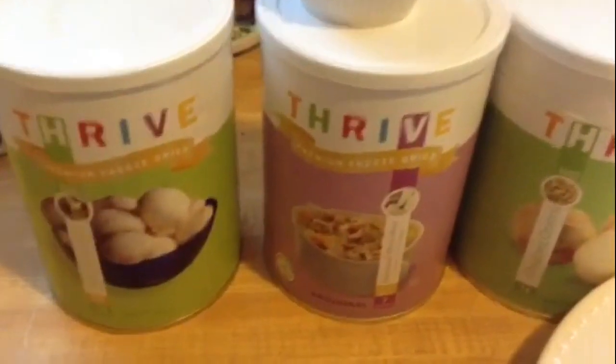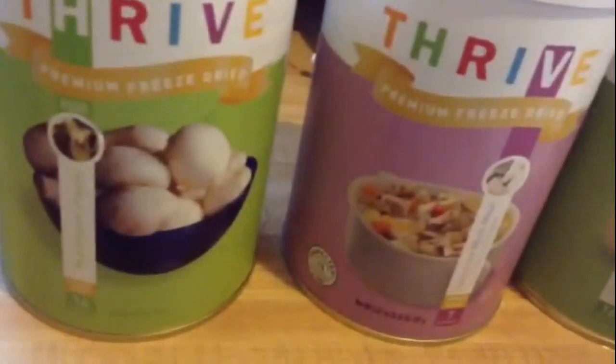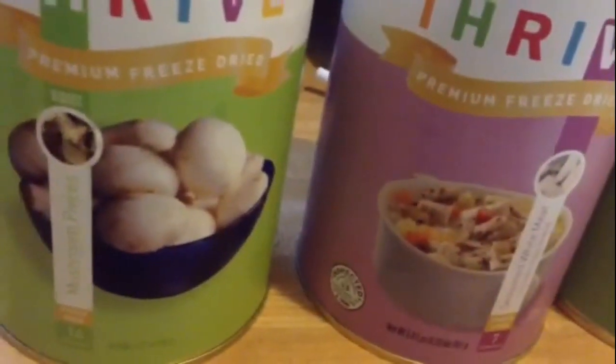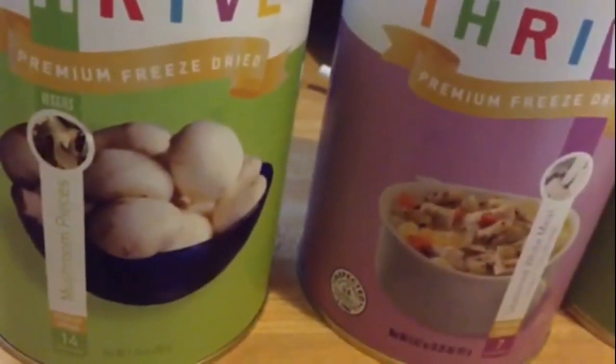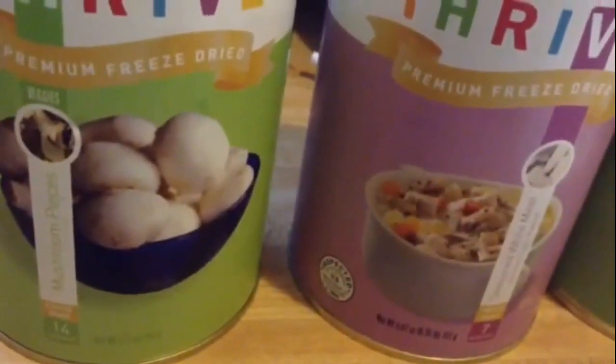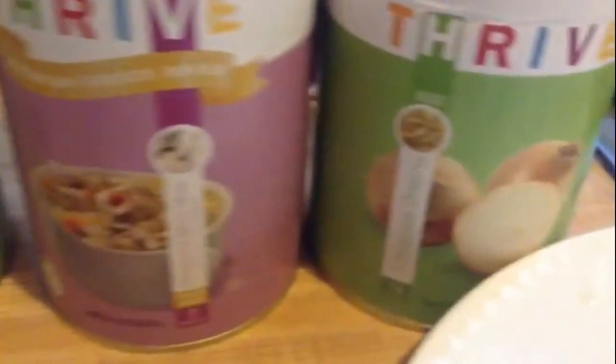I wanted to tell y'all more about my Thrive food. I got some premium dried mushrooms — mushroom pieces — I have seasoned white meat chicken, and I have chopped onions. So let's take a look at the back.